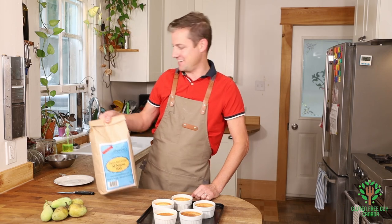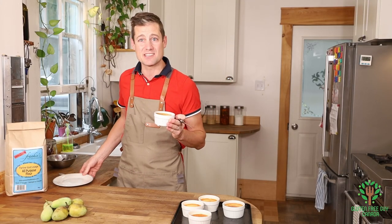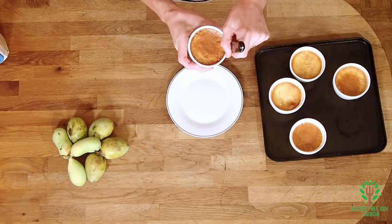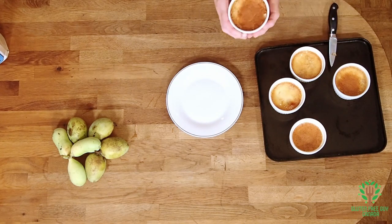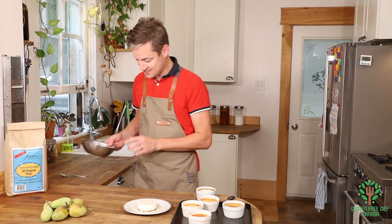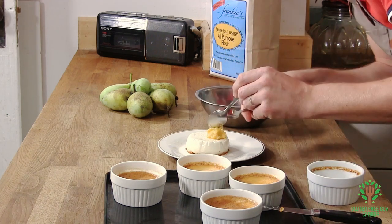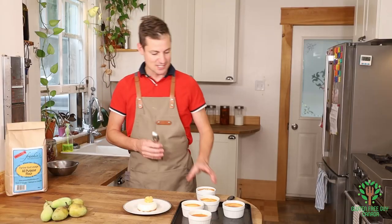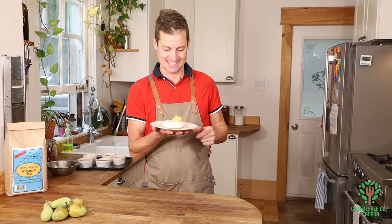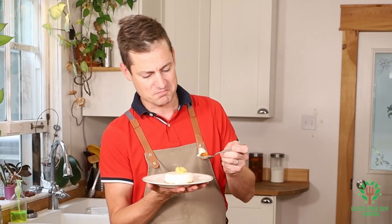Otherwise let's get back to pawpaw panna cotta. I'm going to take one of these — I've let it cool completely because otherwise it's just not going to set up right — and I'm going to slice around it. Moment of truth. Beautiful — look at that, that's gorgeous! I want to finish it with just a little bit of pawpaw right on top. Oh, that looks spectacular. I don't know about you but I want to try this. It's firm, it's almost custard-like.